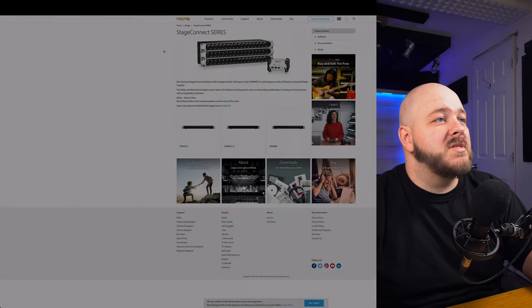We now have a little more information about Stage Connect and how it will interact with other devices. When we take a look at the units and the back of those units, quality-wise I'm expecting these boxes to be somewhere in the neighborhood of the DL32. This product is released by Midas, not by Behringer — that will be my guess for the quality of preamp we'll have on these boxes.